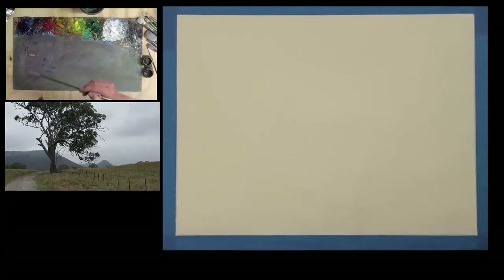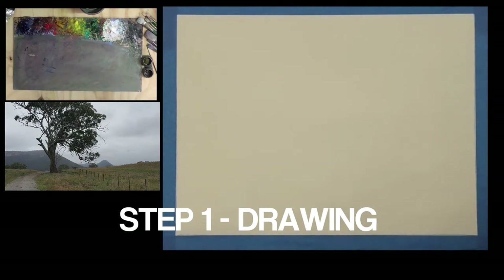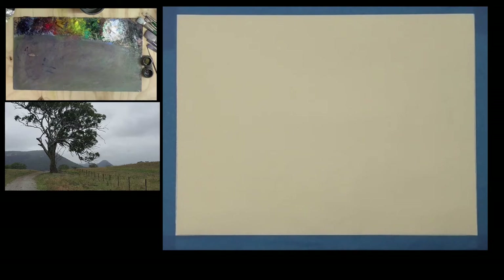In step one, our objective is just to map in big shapes. Looking at the photo, I can see there's a foreground grass area — that's one big shape. There's the distant mountainside with the escarpment — that's the second. There's a further distant little hill, which is the third. The sky becomes the fourth big shape, and the tree becomes the fifth. With only five big shapes, it should be fairly easy to plot this out.